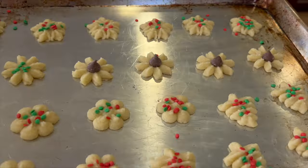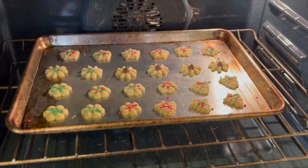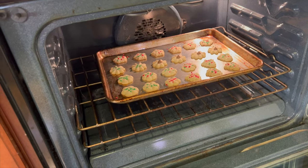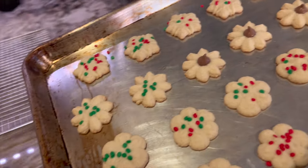Place the cookies into a 350 degree Fahrenheit oven for somewhere between 7 and 8 minutes, depending on your oven. Keep an eye on them so they don't burn. What you're looking for is some golden brown near the bottom of the cookie. Take these out and let them sit for 5 minutes before removing them from the pan to a cooling rack.